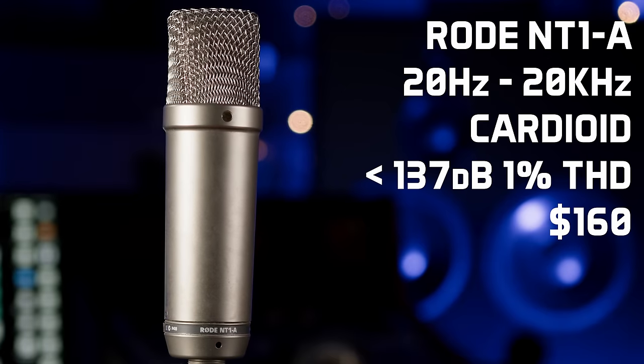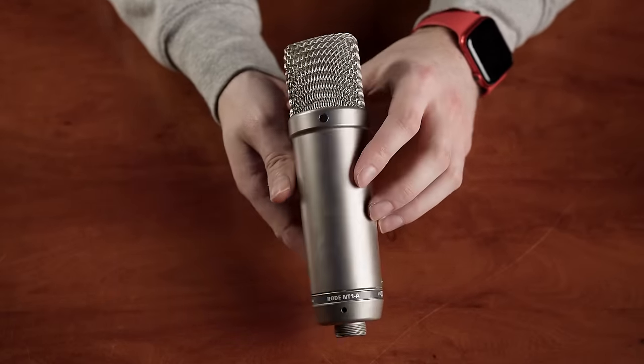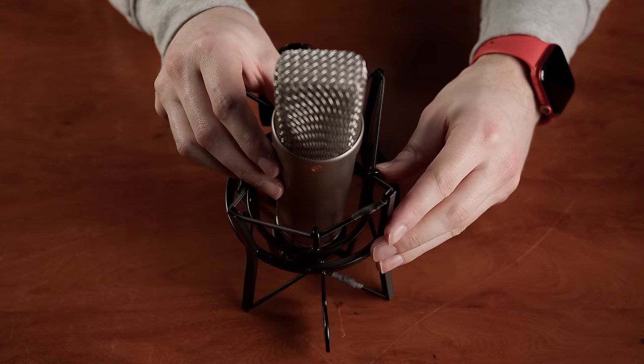Next up is a modern classic, the Rode NT1A. These came to market in 2003 and remain one of Rode's most popular products and for good reason. It has that top-end boost found in many budget Chinese-made condenser microphones but it sounds really good — we've lost count of the number of times we've put one in front of a vocalist alongside far more expensive microphones and gone back and chosen this as the best sounding. It's also hugely popular with voiceover artists, podcasters, and for use as drum overheads or close mics on toms and guitar amps. While it can sound a little brittle on sources that are already quite bright, it's generally nothing you can't EQ out. The build quality is superb and it deserves its status as a modern classic.